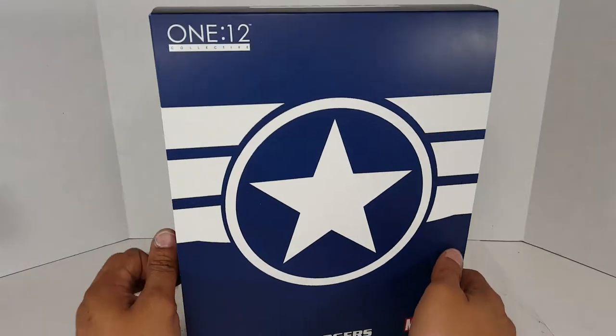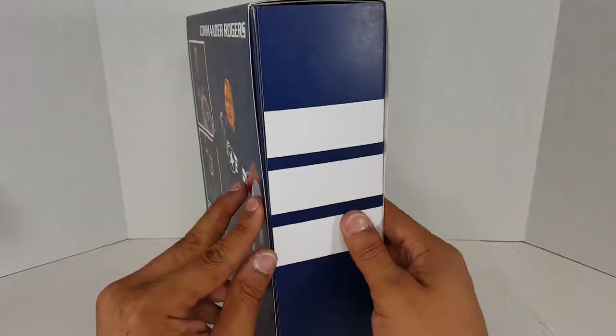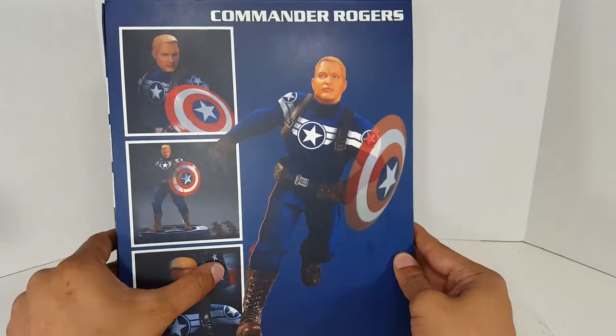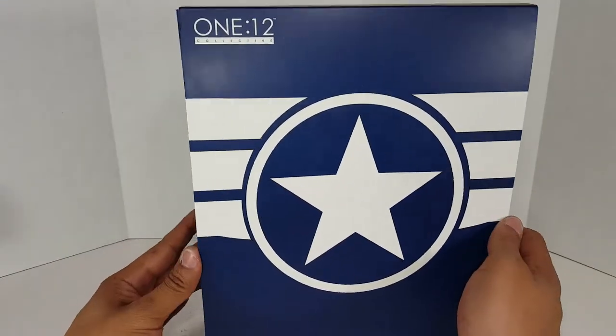Checking out the box, we have this very beautifully embossed logo going across the front and around the sides, and then we're met in the back with Commander Rogers promo shots looking really good. American flag not included. Now this is just a slip cover — this is the old school style Mezco packaging.